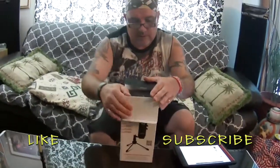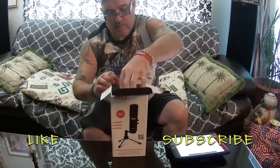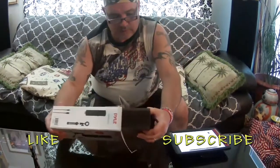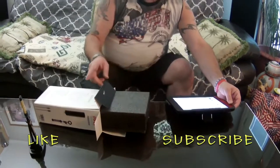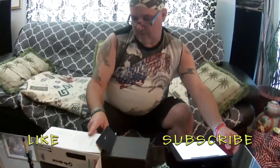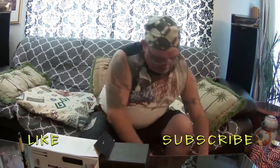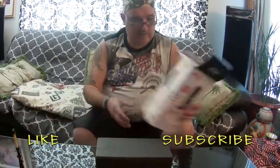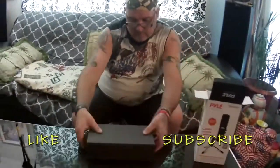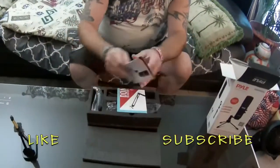Let me show you what's inside this box. This retails for — I got this on amazon.ca for $79.99 plus GST. I've really wanted to get one of these for a while. Let's flip it over — that's what you're going to get inside.